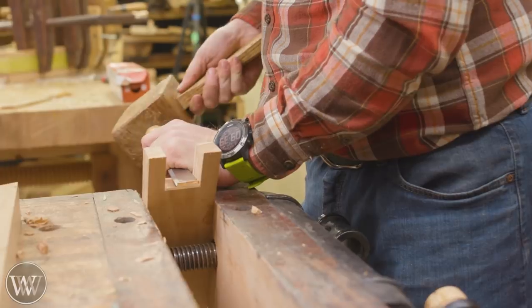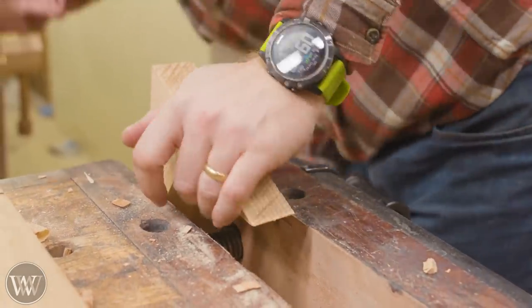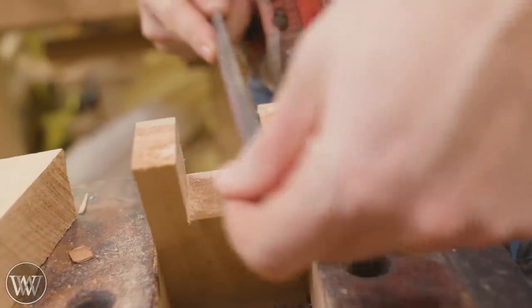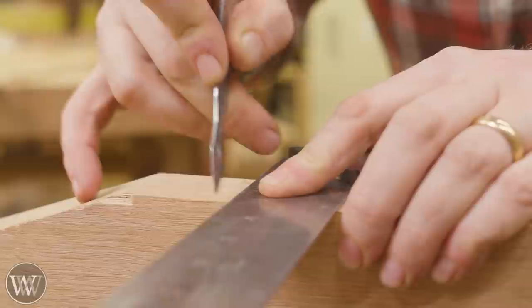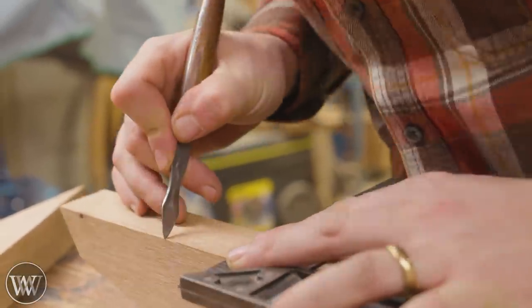Chisel it out, clean it out, then come in with a file to do the detail work and make sure we get a nice tight fit. I use a scrap piece of the leg to check the thickness — if it's too tight, file it out until it's a nice slide all the way down and fits with a nice flat bed at the bottom.